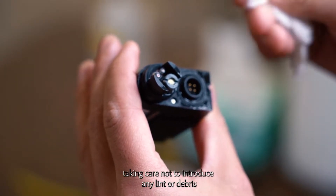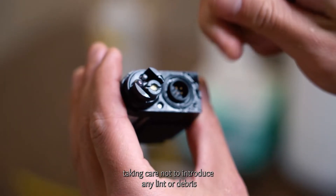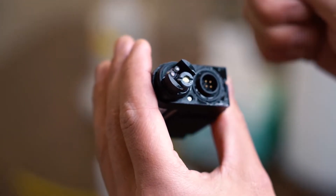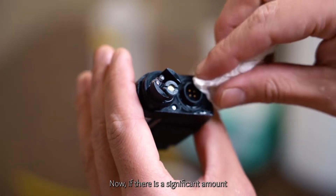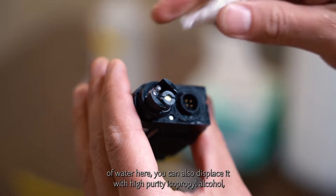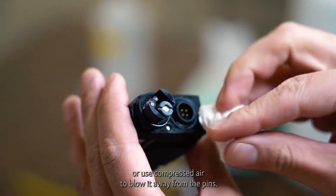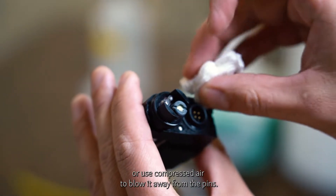Take care not to introduce any lint or debris to the O-ring sealing surface. If there is a significant amount of water, you can also displace it with high-purity isopropyl alcohol or use compressed air to blow it away from the pins.